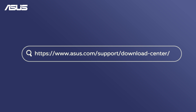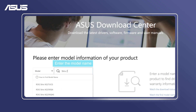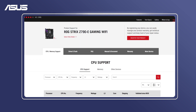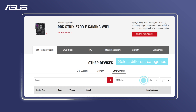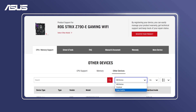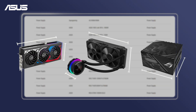When selecting computer components, visit the ASUS Download Center and choose items listed in the ASUS Motherboard's Qualified Vendor List to ensure compatibility. Also, make sure each component fits properly in your case and doesn't interfere with the installation of RAM or a discrete graphics card.